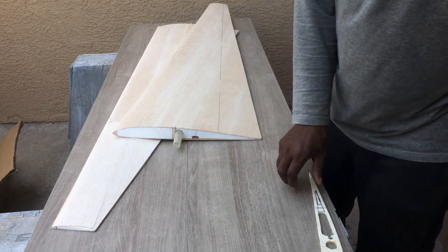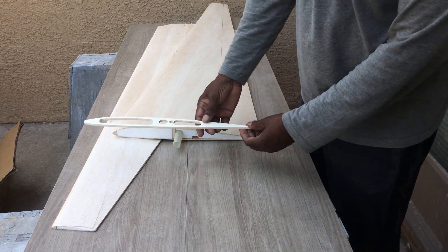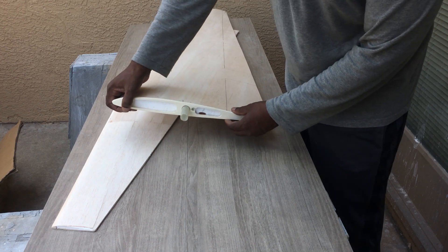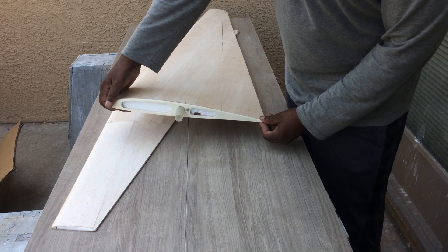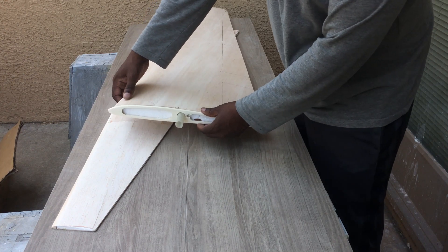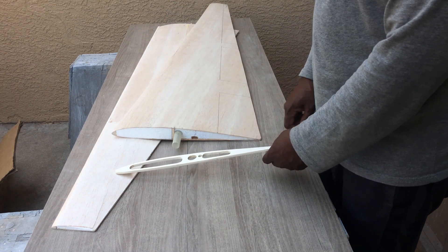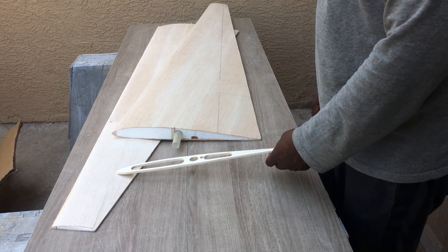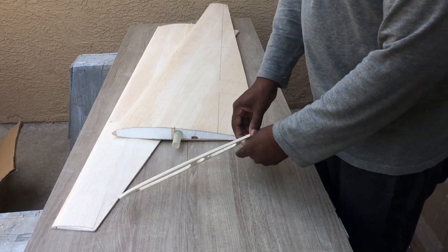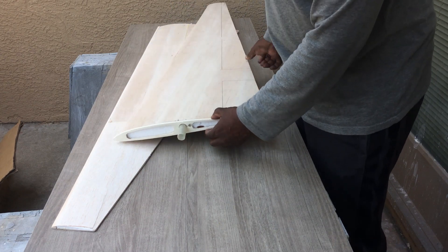The wing tube will go in there, then this will get epoxied onto the root. This is just a template so I have to put this into Fusion 360 and draw it, and then I'm going to use my laser to cut a couple of these out and then epoxy them onto the wings.